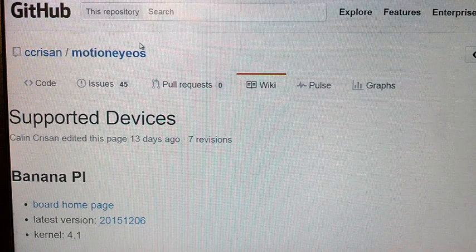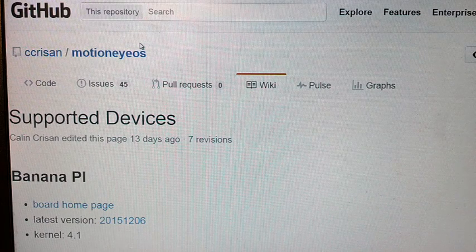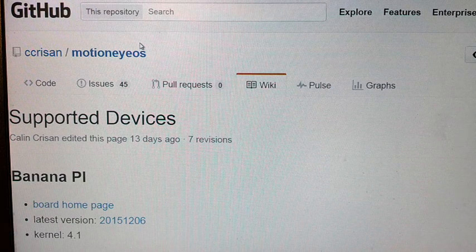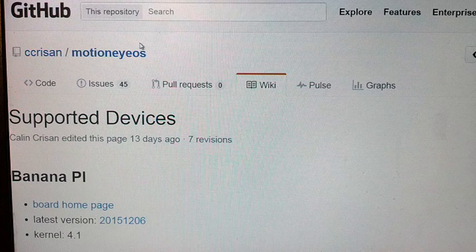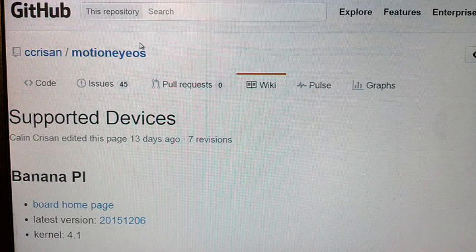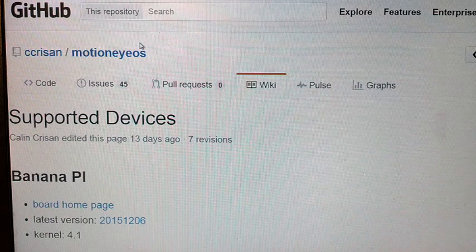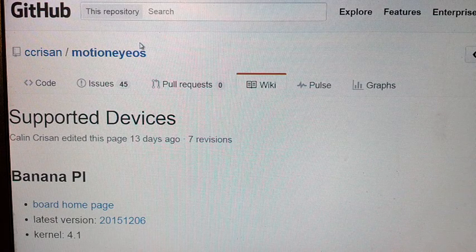Good afternoon everybody, this is NCP. In the continuing series, we're going to get into serious stuff on the Raspberry Pi. For now, we're going to use this one today as a remote security DVR system. I'm going to be using the original Pi because I'm going to put it away, set it up in my storage area, and let it Wi-Fi through. We're going to take the original Raspberry Pi version 1 and go to this link, which I'll put in the description.